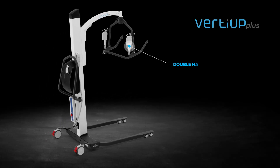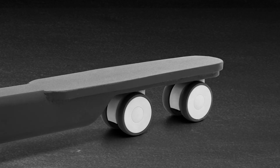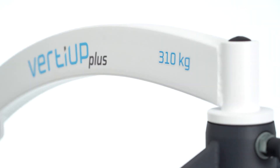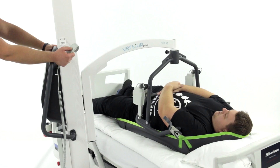The spectacular load capacity of 310 kg and one of the largest available lifting ranges make the Verdi Uplift the perfect universal solution in many hospitals, rehabilitation centers, and nursing homes.